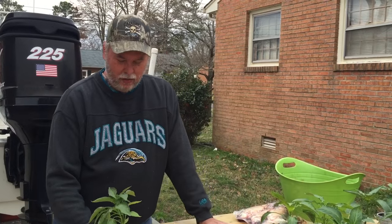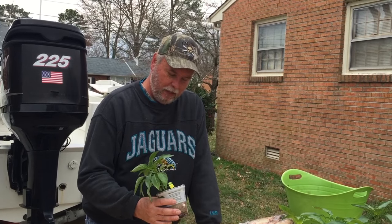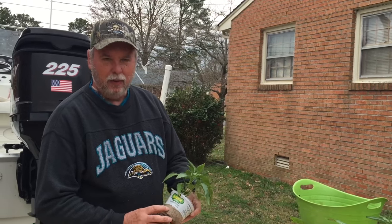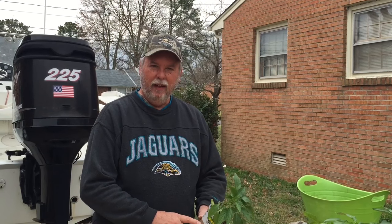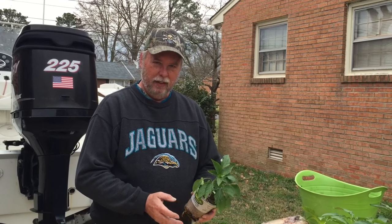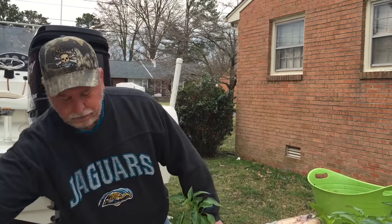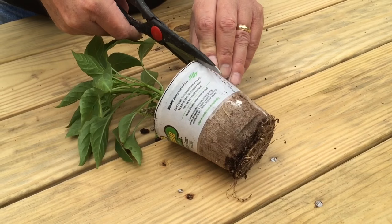I bought these at the store as starter plants, and as soon as I can get down to our rural homestead, we'll be growing stuff from seed. But when you buy these plants, you'll see this plastic wrap around the container. This is a biodegradable container that you should be able to just stick in the ground and let it grow. I've done it both ways — planted the container in there and also removed it — and I seem to have better results by removing the container.